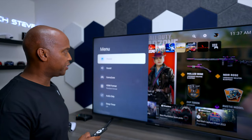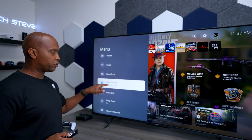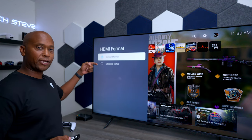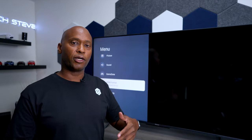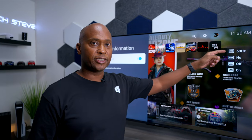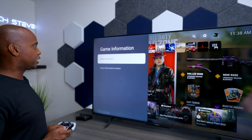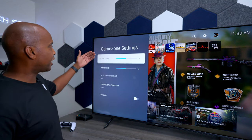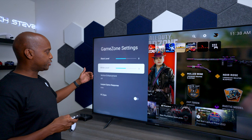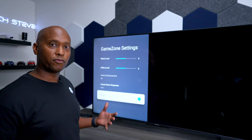Let me tell you about the Gaming Zone. Hisense has a little secret button — if you press the main button you get the full menu, but pressing the button with the three lines gives you extra features. Make sure you're on the input you want, like the PS5, and there's Gaming Zone. You need to go to HDMI Format and switch it from Standard to Enhanced — this allows the gaming console to move from 1080p to 4K capabilities. In Gaming Zone, you can see frames per second, HDR status, VRR, and whether automatic low latency is on. Inside Gaming Zone settings, you can adjust black levels, white levels, enhance motion, and there's even a specialized PC mode switch.